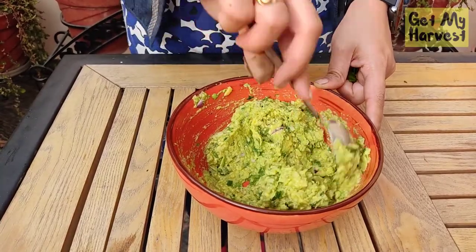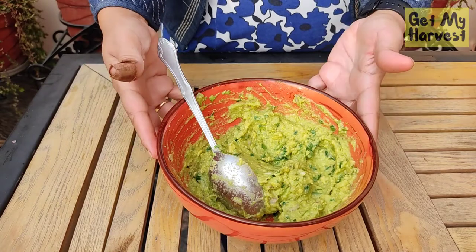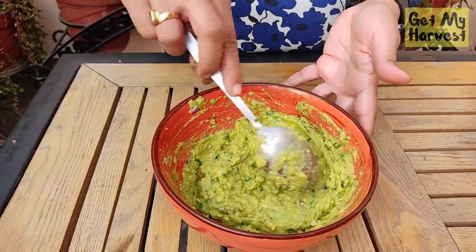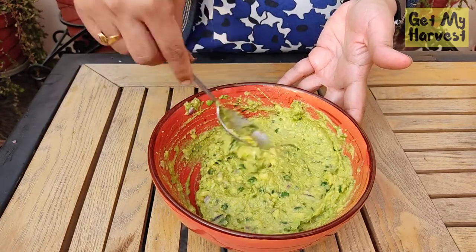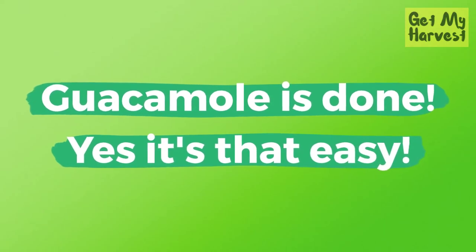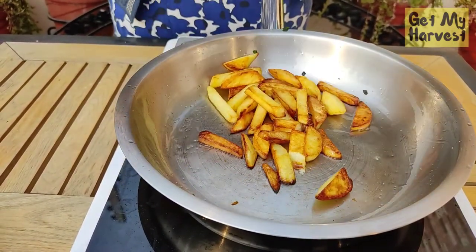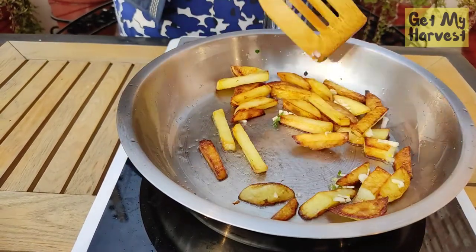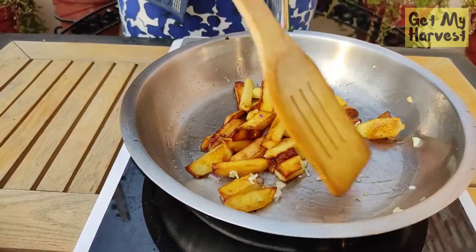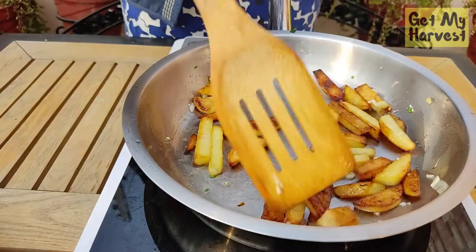You can hear the sizzle of the potatoes! Once you've made the guacamole, it's a lifesaver — you can use it as a dip, a dressing, or a filling for sandwiches. Keep it covered with cling film in the fridge, drizzle lemon or lime juice on it, and it can stay fresh for three to four days. Our potatoes have softened and got a nice color on them — add the finely chopped garlic, making sure you don't burn it. You could also add some chillies at this stage, then turn the heat off — we just want that garlic flavor in the potatoes.